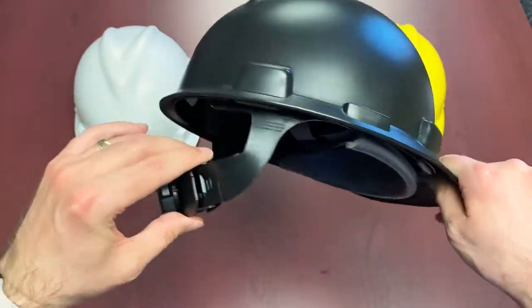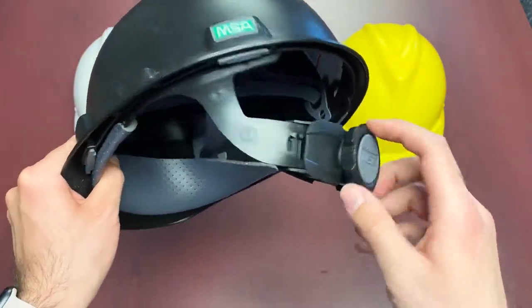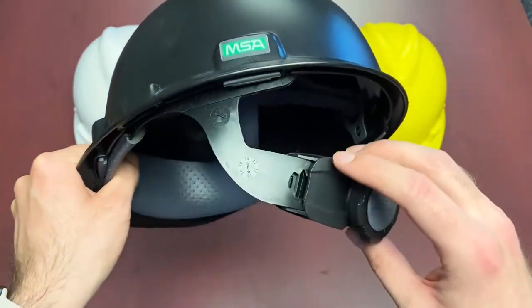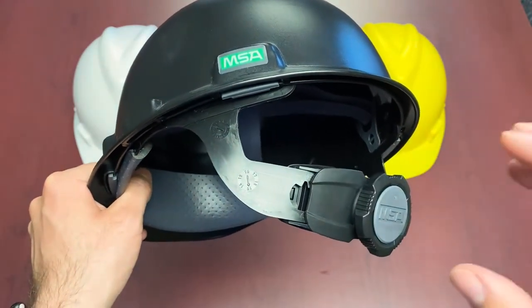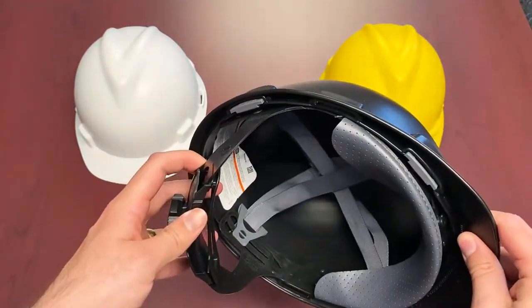As you can see it kind of dips right down here and that's where it hangs off the back of the head. So even if you don't have this fully tightened up it does keep that retention a little bit better. Obviously you do want to have it nice and tightened up, but just the design of a lower nape strap does help with retention on the head and keeps everything well ergonomically connected.